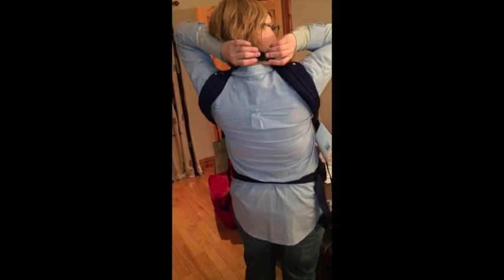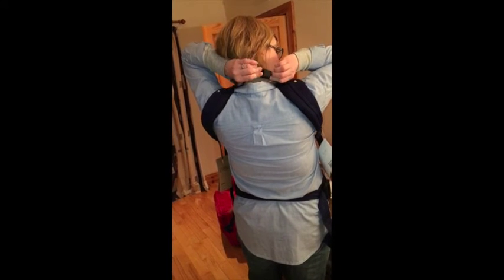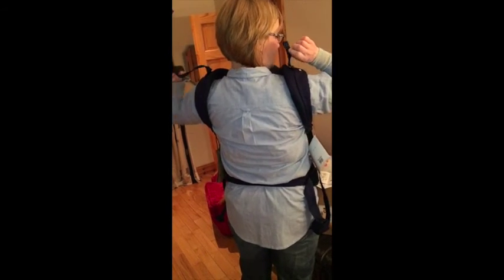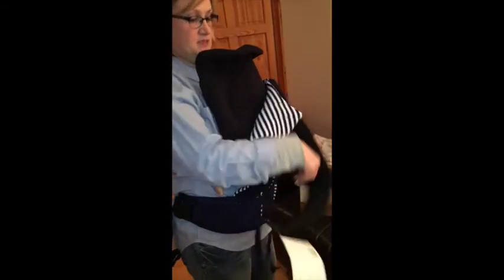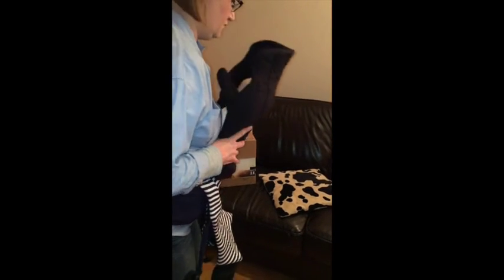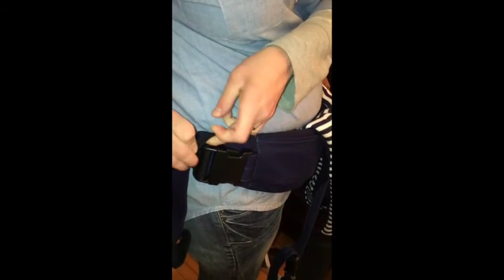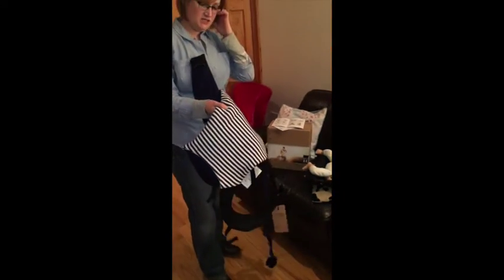In terms of taking it off, it's really straightforward. First, undo the magnetic buckle — it literally pops together and pops apart fairly easily. Then take down the arm straps and remove your baby from the newborn insert. Over at the side, remove the elasticated locking strap and release the buckle.